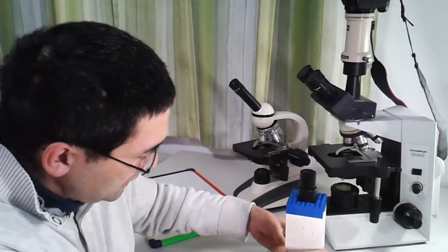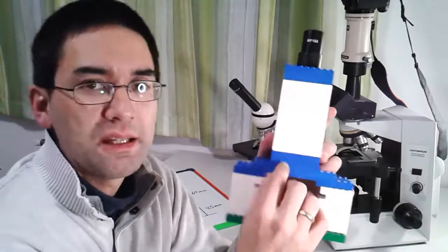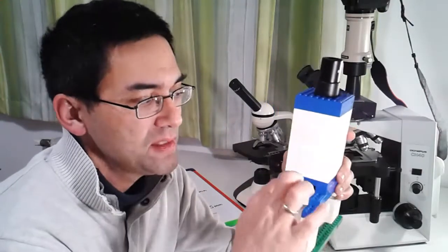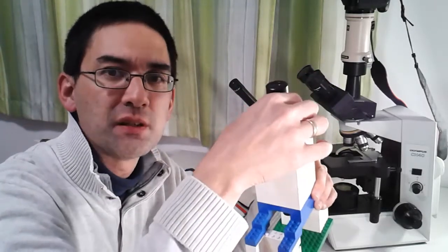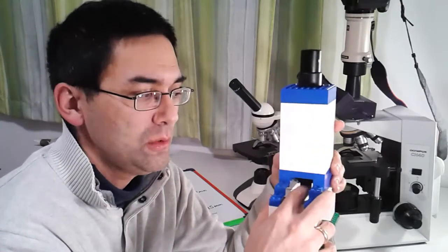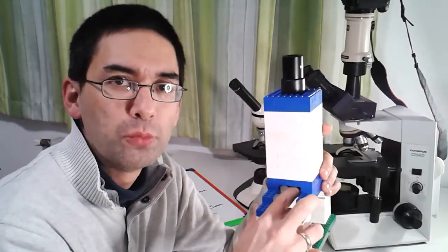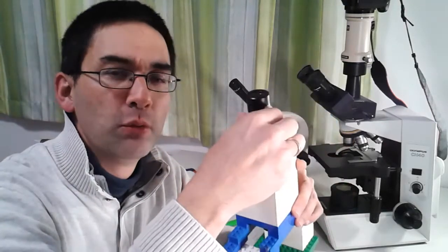The delicate part is that if the distance between the objective and the specimen is not right, then no amount of refocusing over here is going to give you a sharp image. That is really important. This distance down here is more important than the distance up here, because if you move it only a little bit down here, you change the focus a lot. So if you don't see anything, keep the eyepiece position constant and just try moving the objective down here a little bit until you get a clear picture.